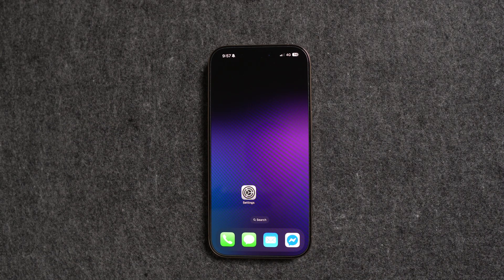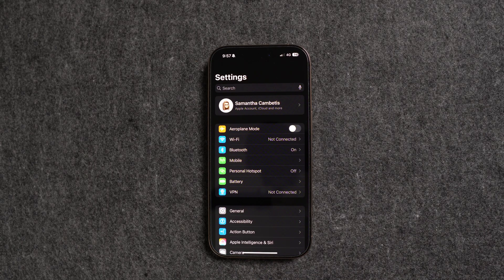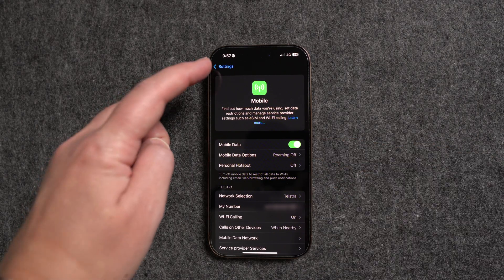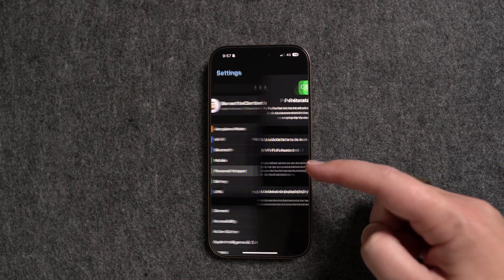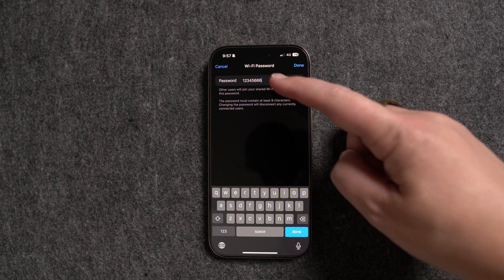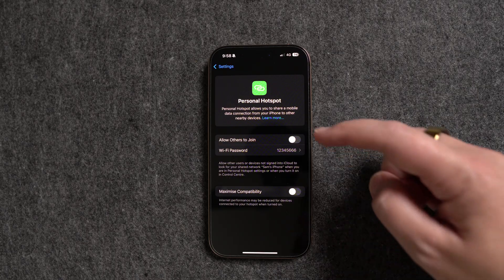First I'm going to show you how to do this with an iPhone. Grab your iPhone and navigate to Settings, then come down to Mobile and make sure your mobile data is turned on. Then go back and navigate to Personal Hotspot. In here you need to set a Wi-Fi password for your personal hotspot — I'd suggest making this password something hard for people to guess. Click in the password field, type in your password, then turn on Allow Others to Join.